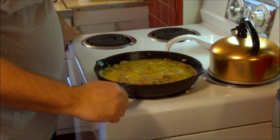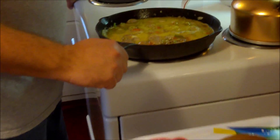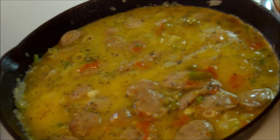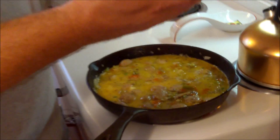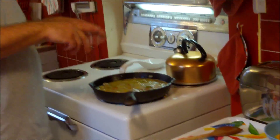Remember there's stuff on the bottom of the pan between the eggs and the pan — all those peppers and onions. This will take about three or four minutes. I'm watching the sides and edges — when it starts to have less fluidity and less movement, we'll top it with cheese and pop it into the 350 degree oven.